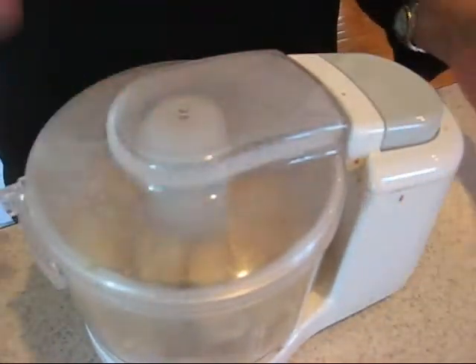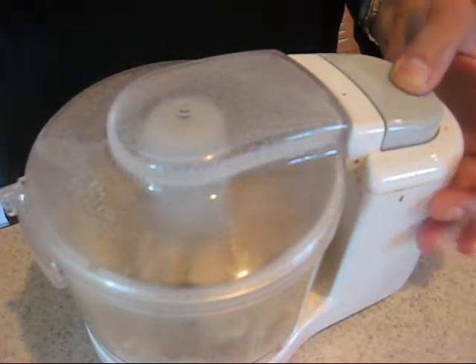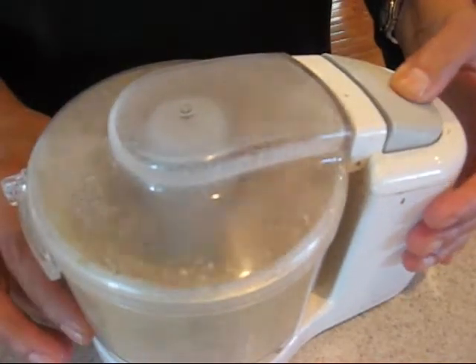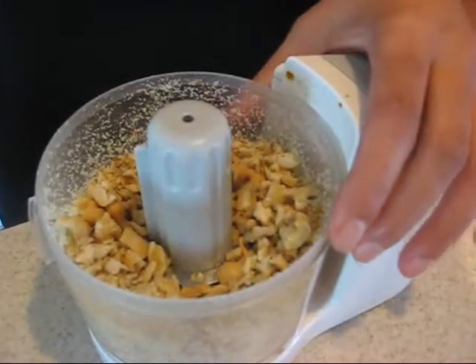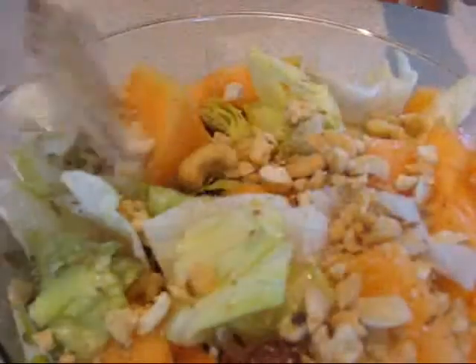I'm not going to make a powder of it but I'm going to crumble it a little bit. There you go, this is what I want. Here it goes in my salad.